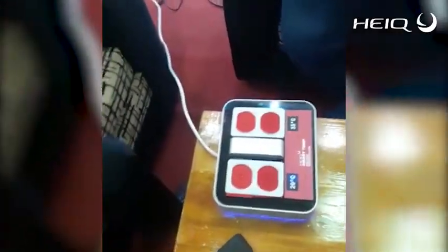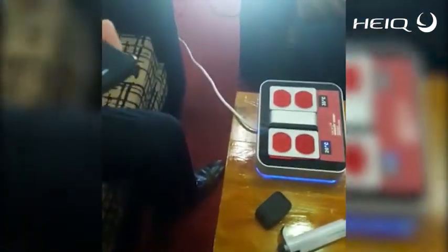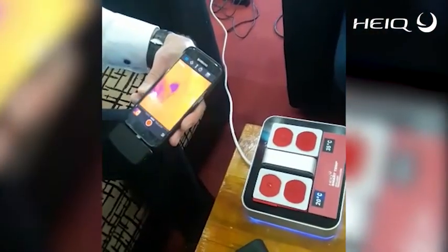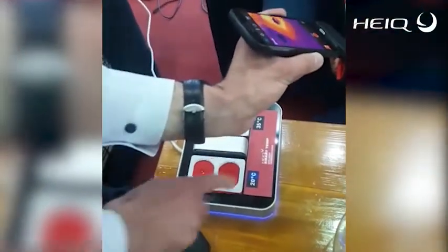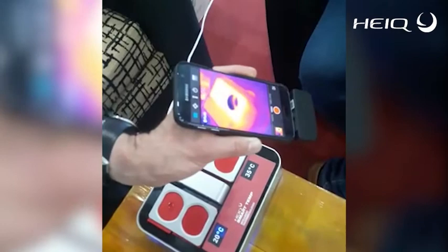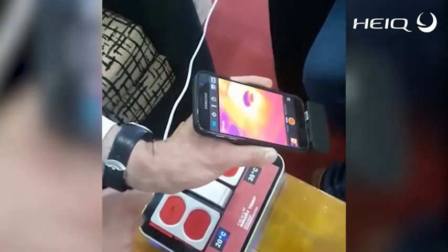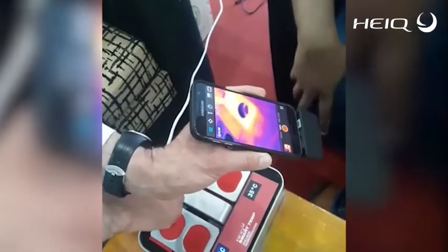You can also see the cooling effect using a thermal camera. On the cold side you don't see much difference, but when you go to the warm side you really see the difference between the untreated and treated surfaces. We added the same quantity of water, but the untreated one is warm while the treated one is cool.